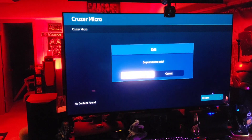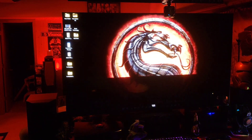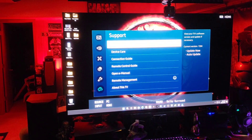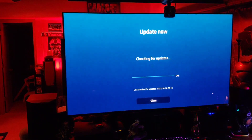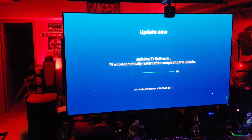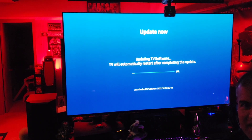Exit out of the USB file finder. Go to the main Settings, then down to Support, then Software Update, and select Update Now. It will check for updates and automatically find the firmware file on the USB stick.